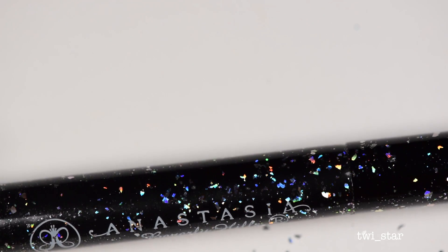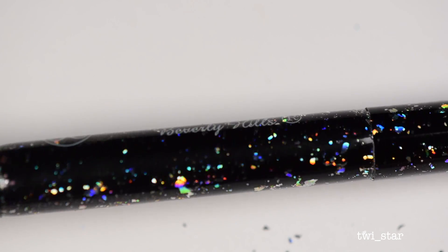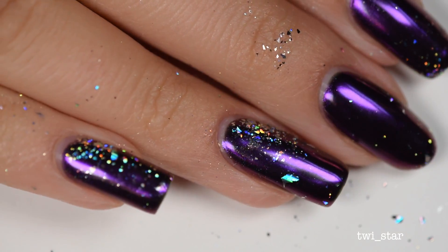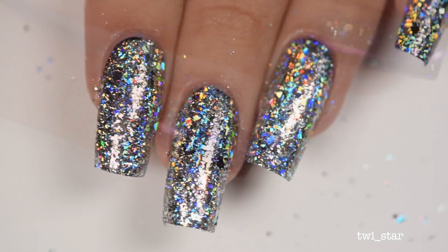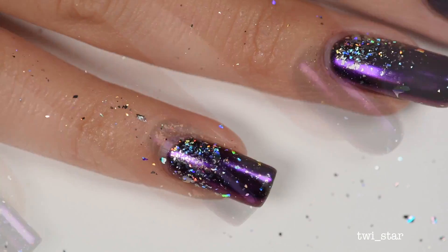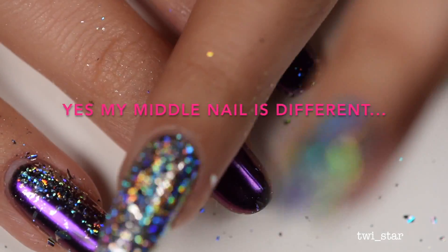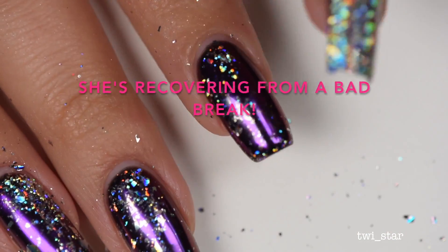I noticed while using the flakies that they stuck to everything — my top coat bottle and the brush I was using to brush off the flakes. The flakies were also sticking to the purple chrome nails on my other hand. I was going to wash it off when I was finished, but then I thought, why would I waste this? It actually looks really pretty. On the back of my fingers I had a ton of excess flaky, so I just rubbed it on top of my nails — no pattern in mind, just kind of a half-assed gradient — and I thought it looked really cool. Then I added more top coat and boom, accidental nail art. When life gives you lemons, you make purple chrome hollow nails.